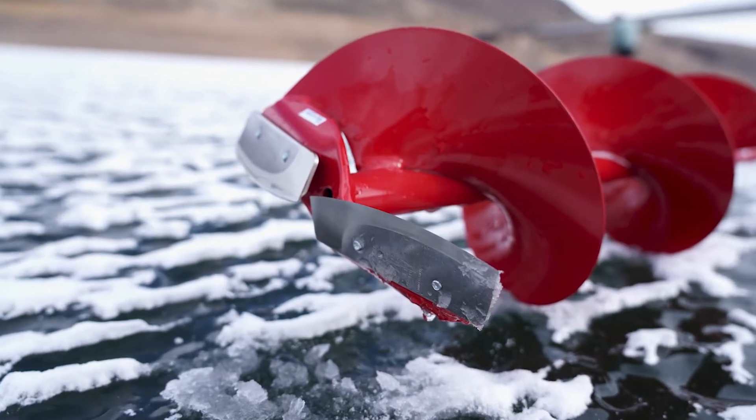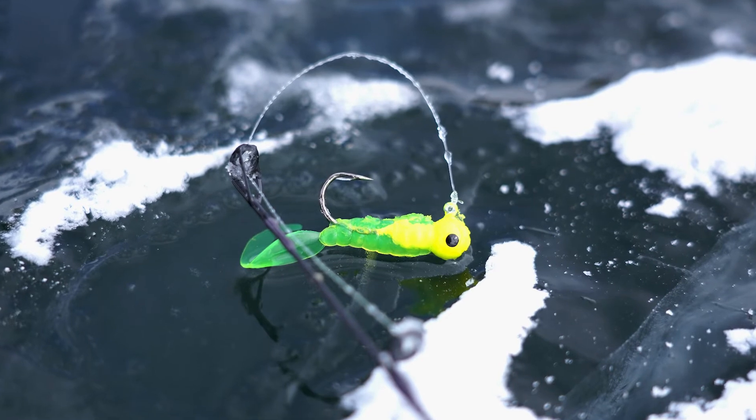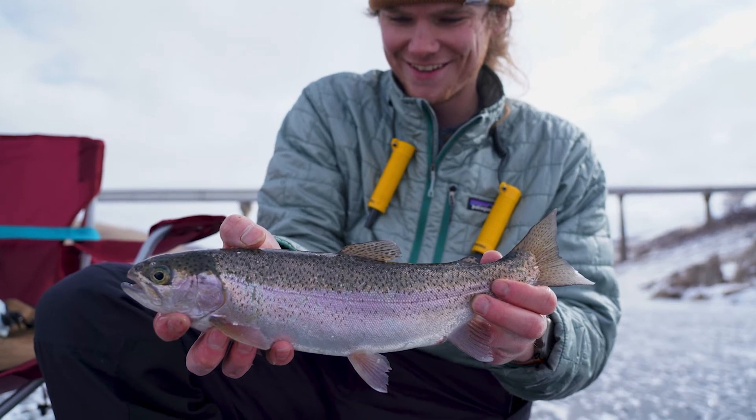Ice augers have sharp blades on the bottom which shave the ice away. Small jig head hooks and soft plastic baits make a great combination and are very enticing to a hungry trout. A rainbow trout took the bait this time.